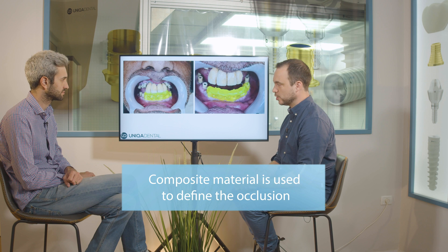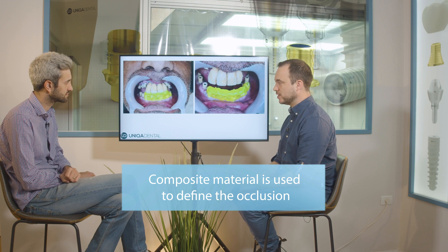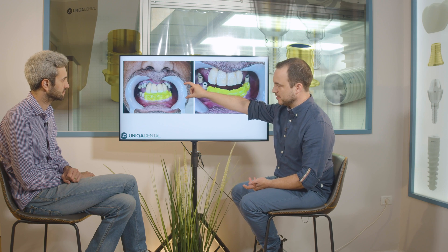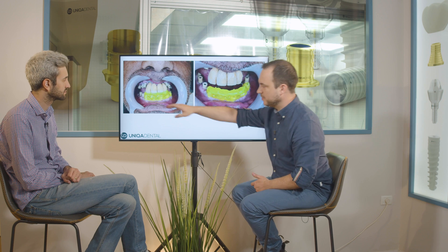We added composite material on the lower scan abutments, defined the vertical dimensions, and scanned this composite material in occlusion. We know this will be the height of the teeth for the lower jaw. For the upper jaw it'll probably be a little smaller, but from the anatomy of the face, this height is good — though the occlusion line may shift slightly higher depending on the smile line and other anatomic factors.